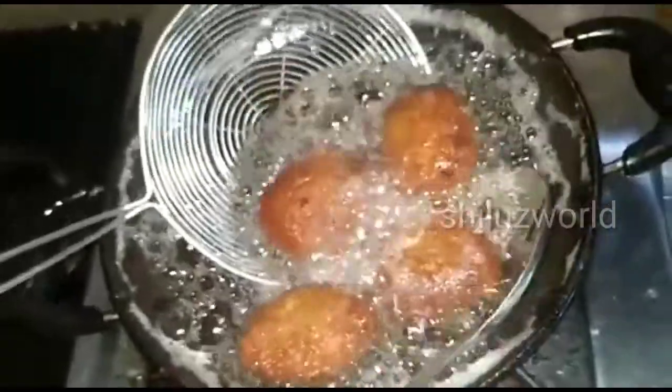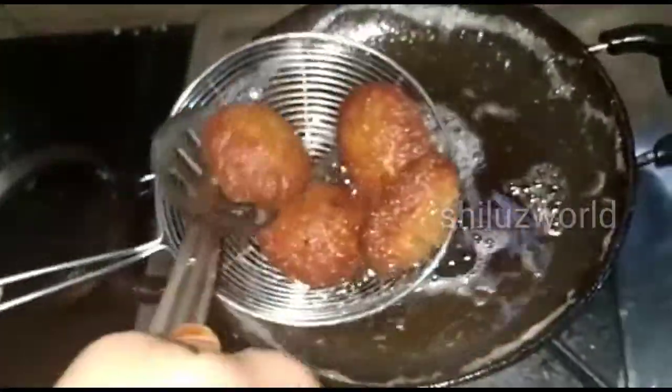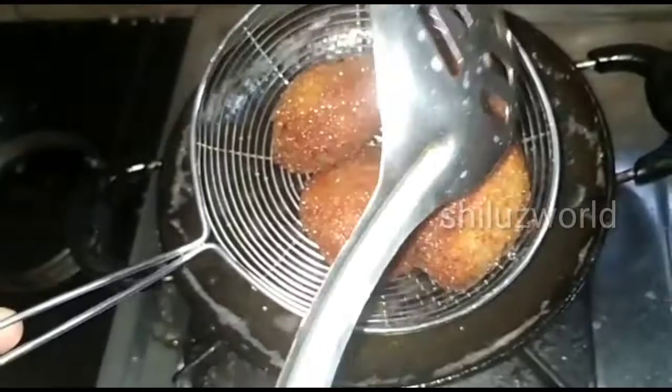Now we are ready to cook the chicken nuggets.